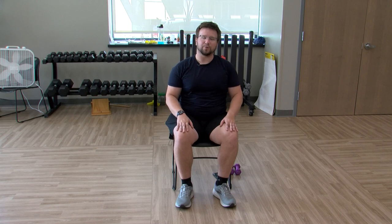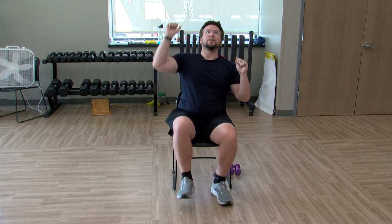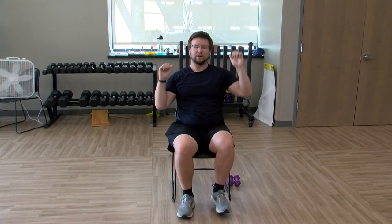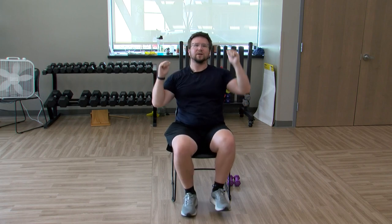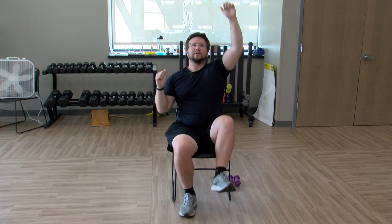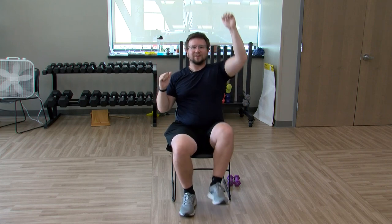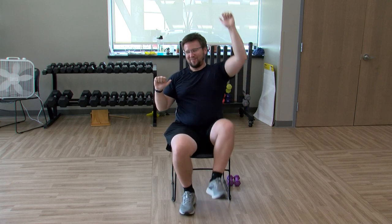Next one you can do with or without weights. Going back to an alternating press, hands by your shoulders — same hand, same leg: if the right hand comes up, the right leg comes up; if the left hand goes up, the left leg goes up. Up and down, you can be fast or slow — totally up to you. Kind of a full body finish here. Keep it going — the lights definitely aren't turning off with this one. We're going to be doing this for 30 minutes straight... no we're not. Almost there though.